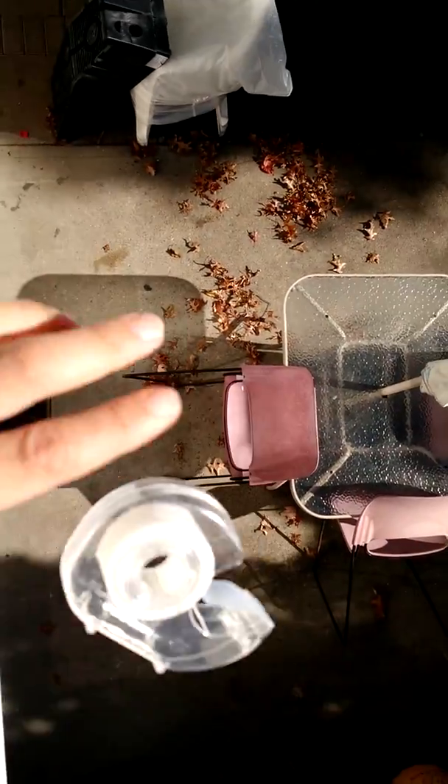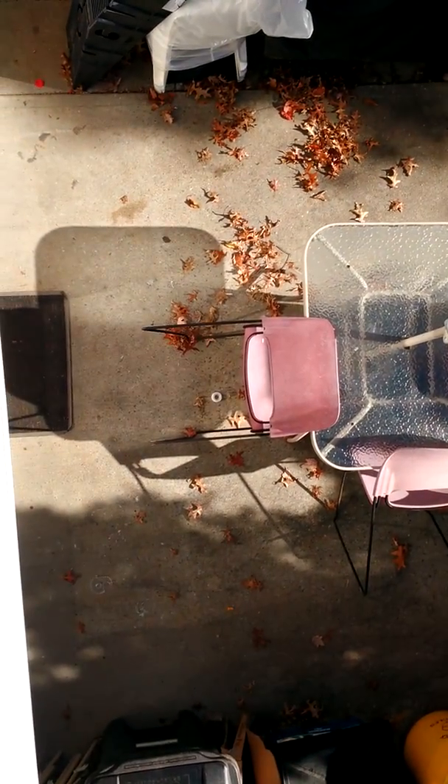Three, two, one. Okay — y'all, that bowl was plastic. All right, let's go check it out. Split in half — oh, it's tangled in this.